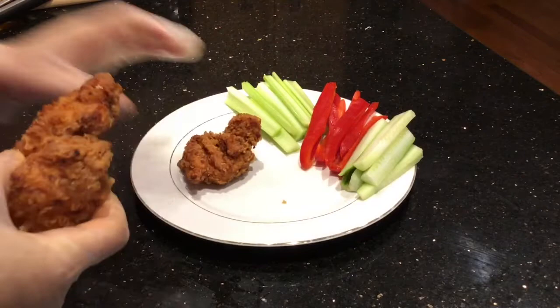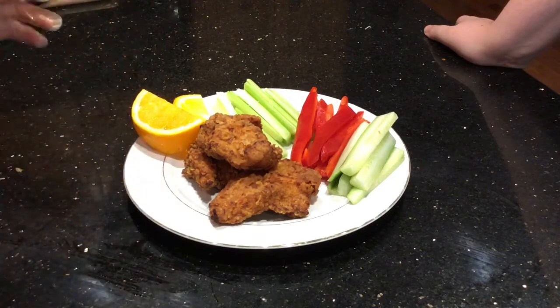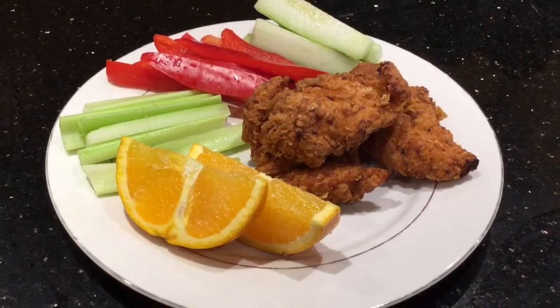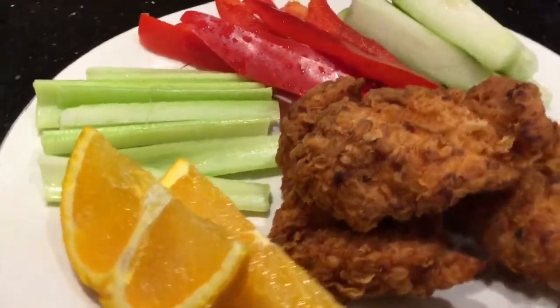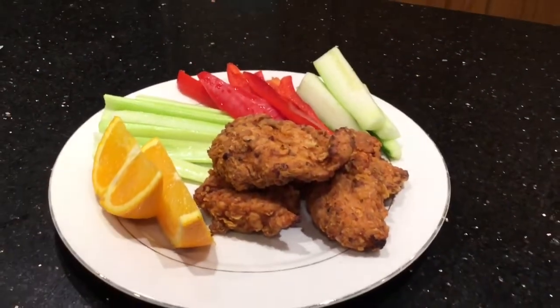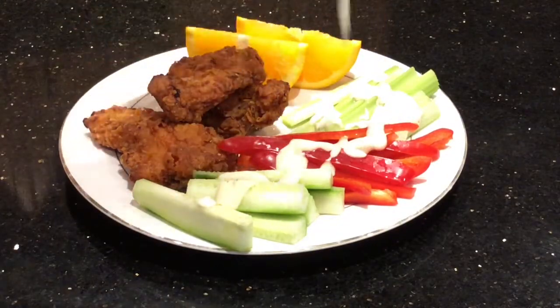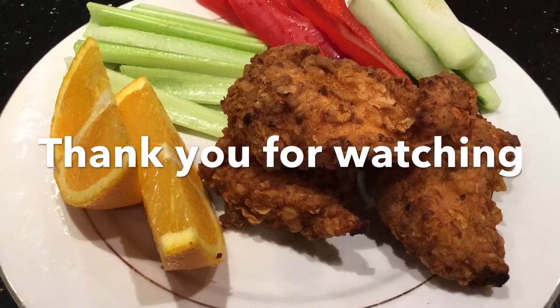I'm going to put my chicken tenders on the plate, and I cut one grapefruit — I put two pieces on the side of the plate. Dinner is ready! The chicken is really crispy and tasty. For my vegetables, I'm going to pour a little bit of Caesar salad dressing on top. I hope you enjoy watching this recipe, and I really appreciate your support. Thank you for watching!